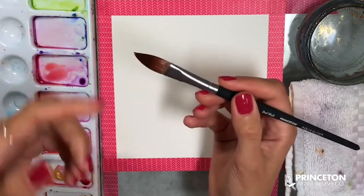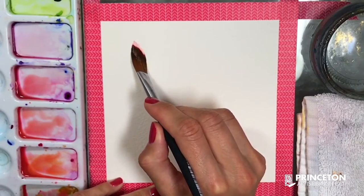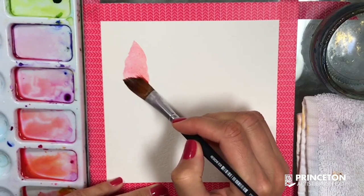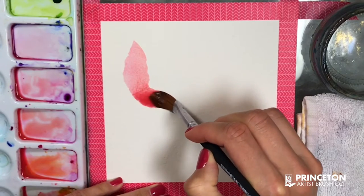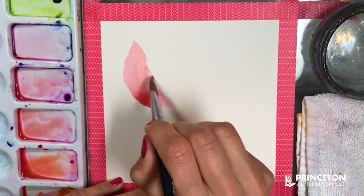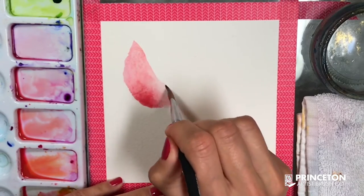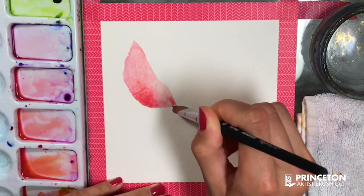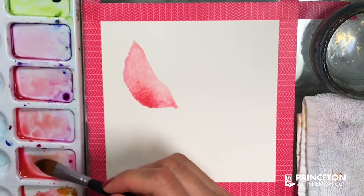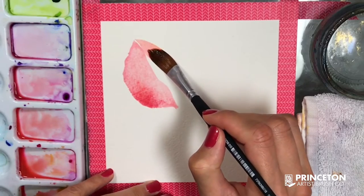I'm positioning my brush so that the pointy part is starting my petal. I grab a little more paint and keep expanding, shaping my petal, adding a little more water just to fill it — but now I'm using the pointy part of the brush as if I were painting with a round brush. You can use that pointy part to create smaller details, or just to shape your petal, flower petal, or leaf.